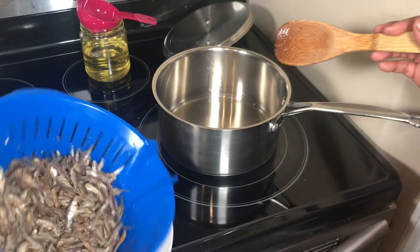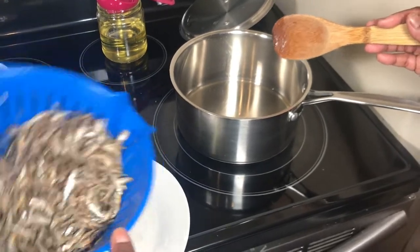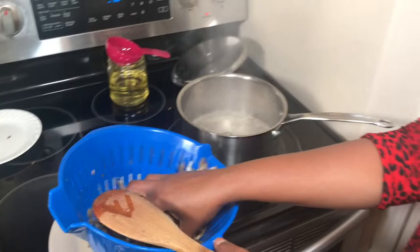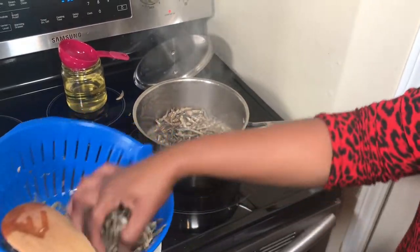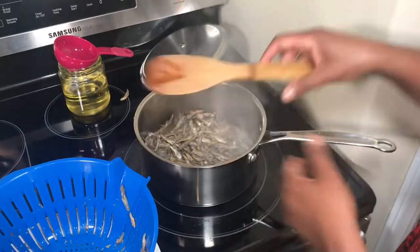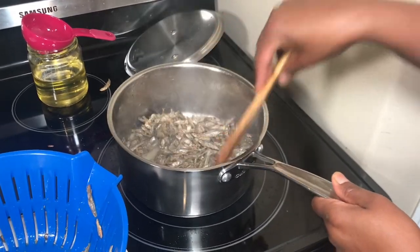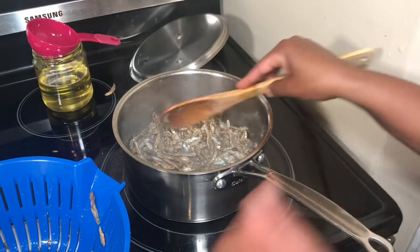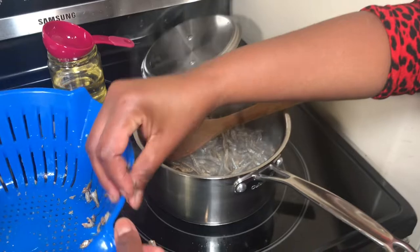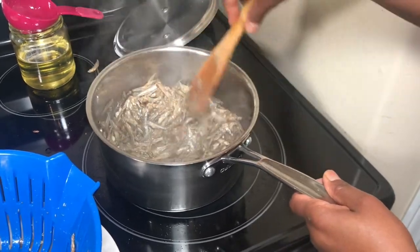We are back to the stove and now I need to fry these Omenas. I tried to drain as much water as possible so that it's not splattering all over. I will pick my Omena — this way is safer. I know it looks dangerous, but if you are used to cooking it's okay. If you are scared, you don't need to heat the oil first; just put them in at the same time as the oil so they catch the heat slowly. I have all my anchovies in and the heat should be high.